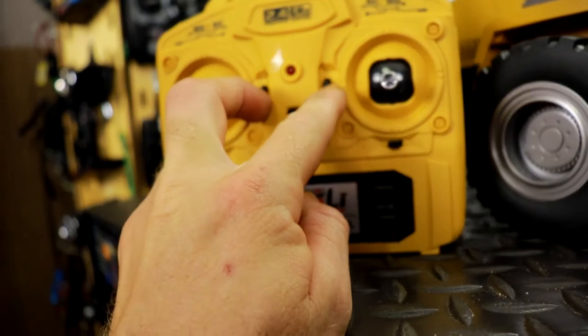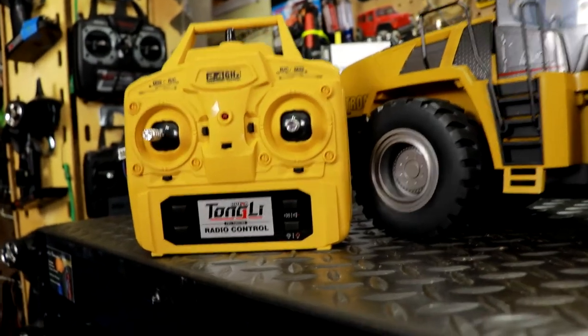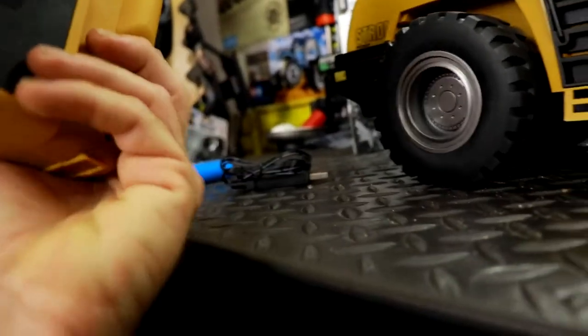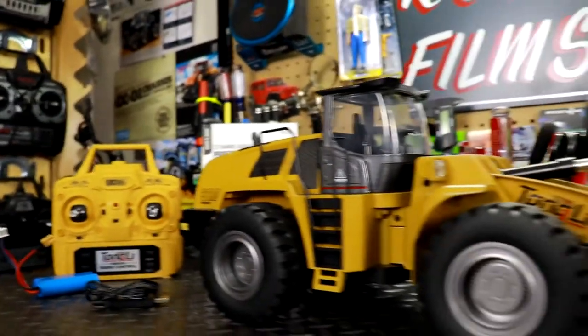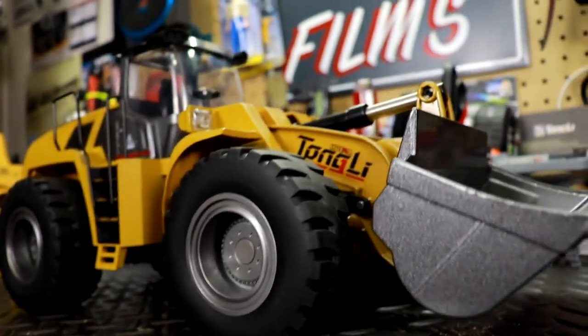There are a couple of little switches here that actually do something — they control the tilt of the arm of the front loader. And of course some buttons here just don't do anything at all. The controller takes four AA batteries. Now let's take a look at the front loader itself — extremely cool.